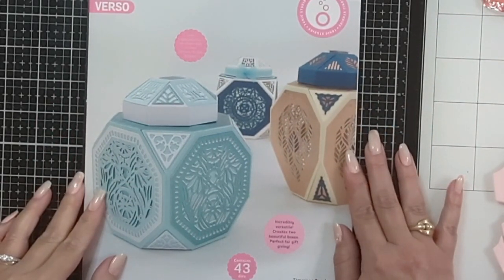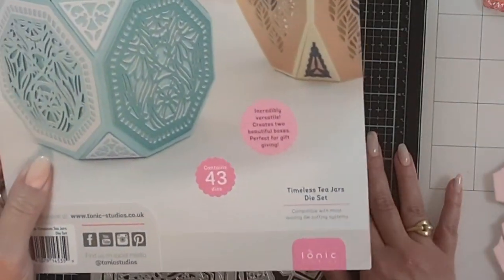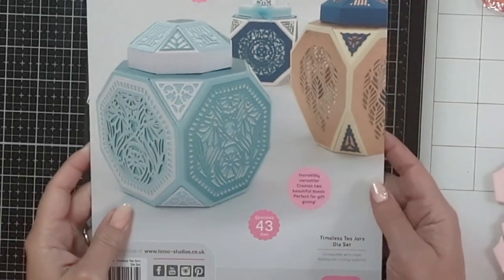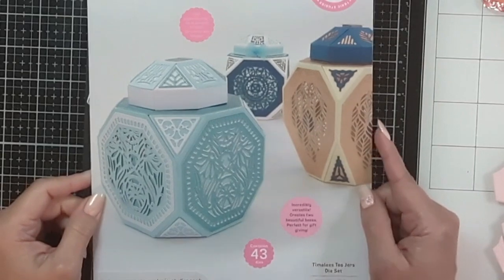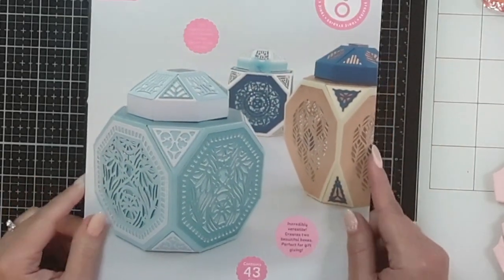Hi crafters, Raquel here with Paints and Glitter, and today I'm coming along with the Timeless Tea Jar die set from Tonic Studios. I'm going to pan it because it's kind of large, and I am going to be creating one version of this tea jar with you today. Let me tell you, this is an impressive set.